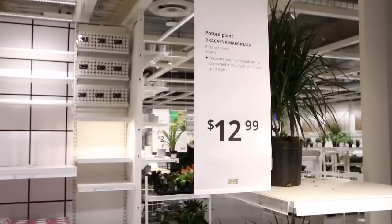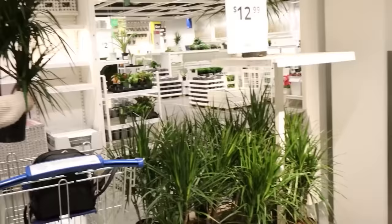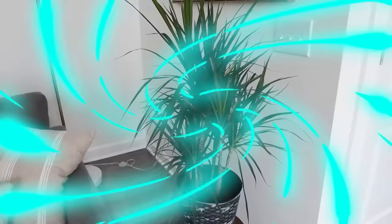I found a really inexpensive plant from Ikea for $12.99 and I'm going to add that into my planter. Here's how it looks sitting out in my living room.